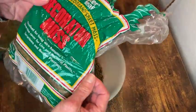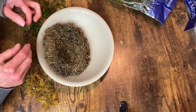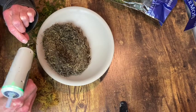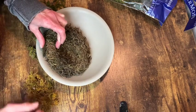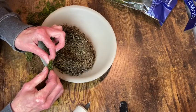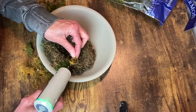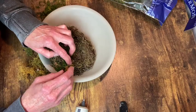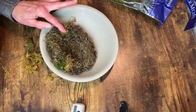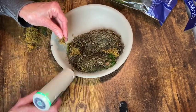I decided to add some other mosses to add some color to my little bird's nest. You could absolutely leave it as is with just the Spanish moss. I'm on the fence as to whether or not I should have done this — I don't know, you'll have to let me know what you think. I just thought it would be good to add this extra color in there. I'm just using hot glue to attach all these little extra pieces of different colored moss.